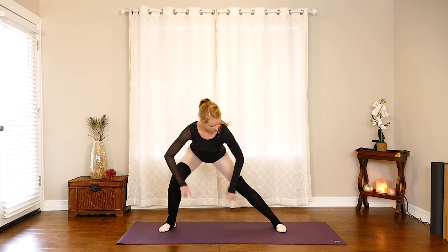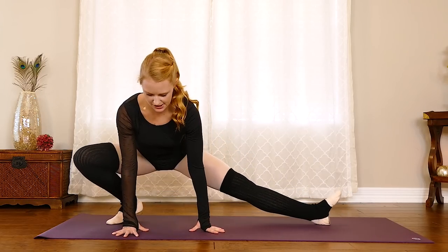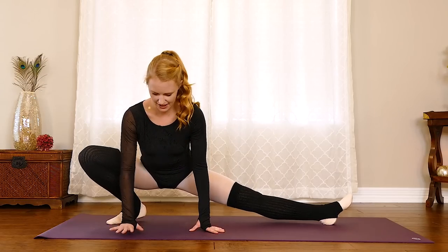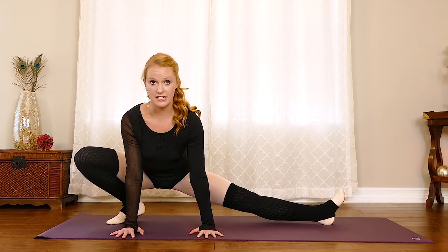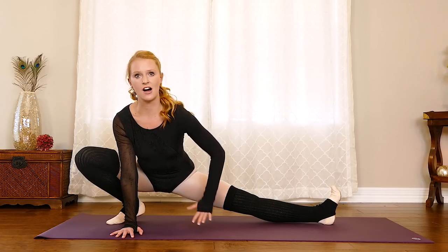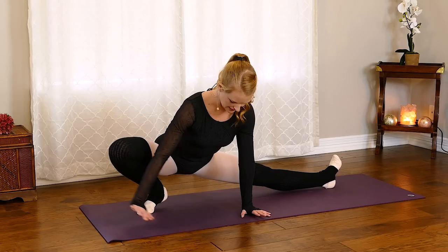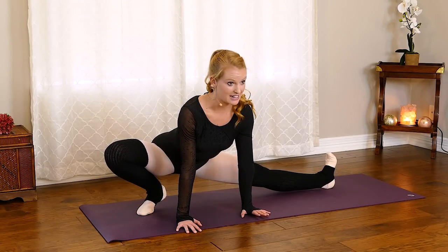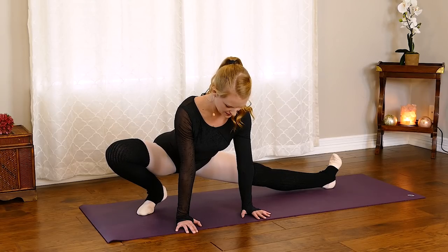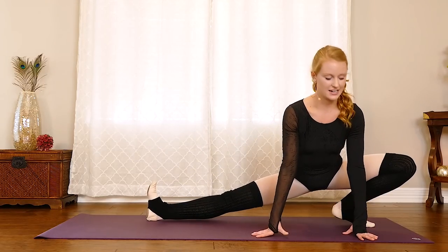Now we're going to hold it on the right knee and externally rotate that left leg — sink the hips down low. You can either stay up here keeping your right heel off the mat, or if you can, try to let that heel melt down. Just breathing here for a second, flexing through that left foot — you should feel that inner thigh stretching out on both legs. You're allowing that right knee to open up, feel that hamstring on the left leg stretching out. Take one more breath, then come through the center and take it to the other side.